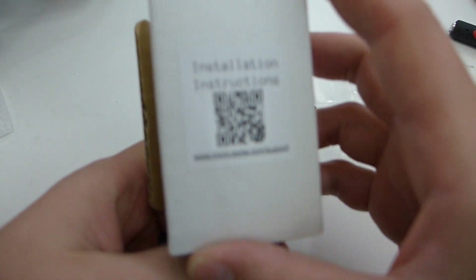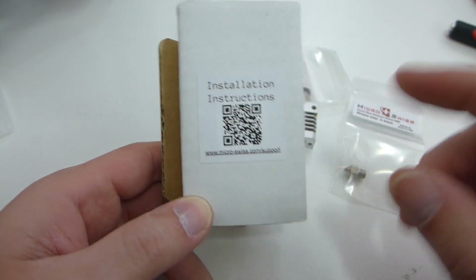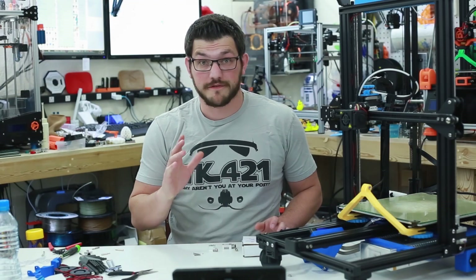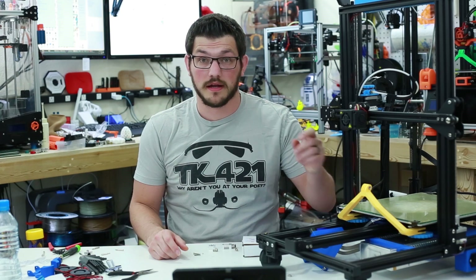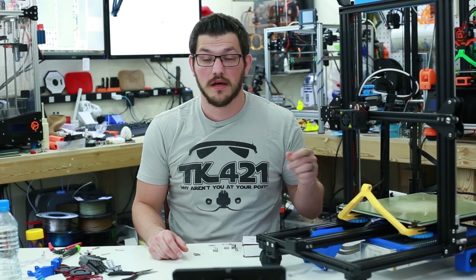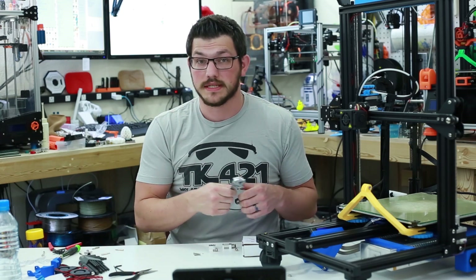Online instructions are available at a link I'll put down below so you guys can check that out. Now the first thing we need to do is heat up the hot end and take off the stock nozzle. We're going to heat this up to 230 degrees centigrade, then use a crescent wrench to pull that off quick and easy.